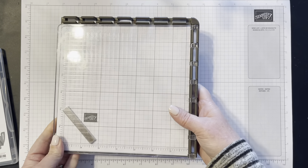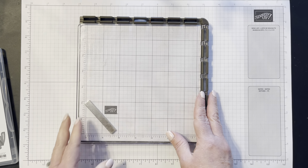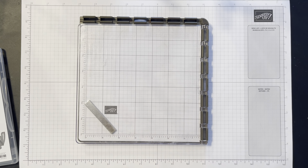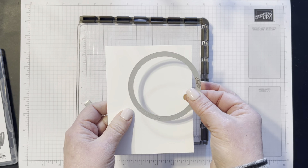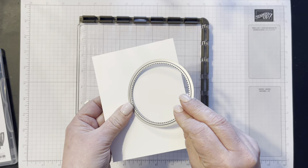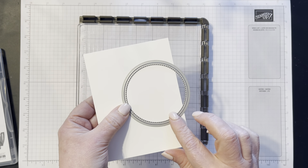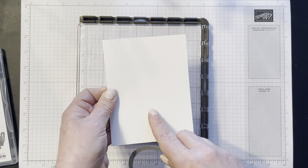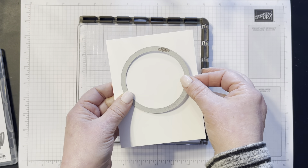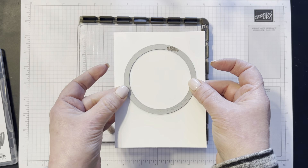Hi stampers, this is Melissa the Stamp Doc. Today I've got a fun project for you using the A Touch of Ink stamp set. This stamp set is a photopolymer stamp set and it is a two-step stamping set, so it's a pretty large stamp set that comes with outline images as well as your colored images from behind, and it's got a lot of great little sentiments with it also.